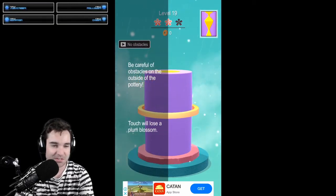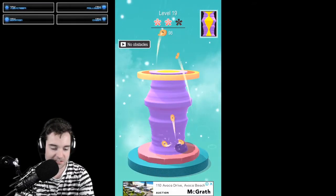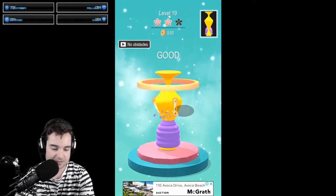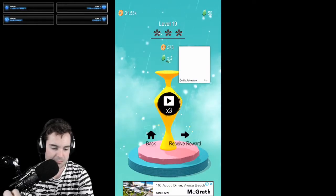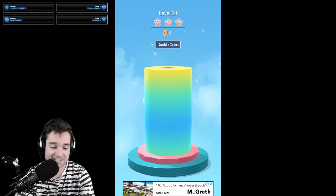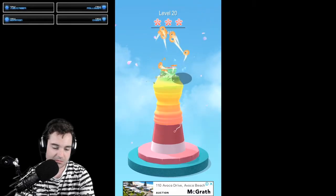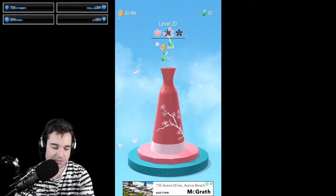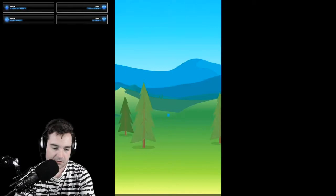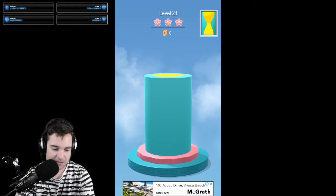There's an obstacle, so the first thing I touch is the obstacle. Okay, we have to work around it — this is making a challenge. The challenge slows down our production time. Obviously it's not a realistic pottery game, but it has an interesting aspect to it. Continuing on to level 21.